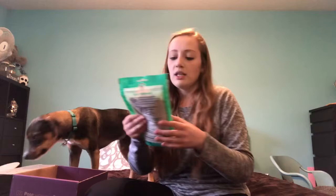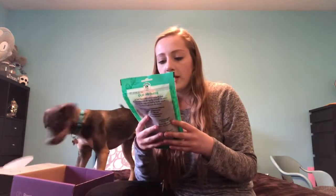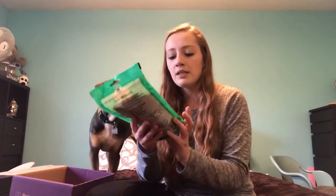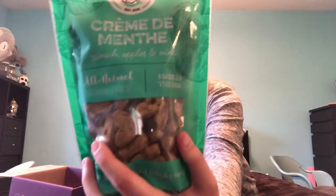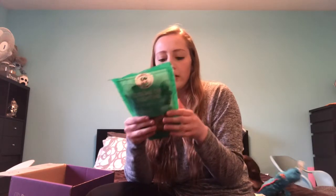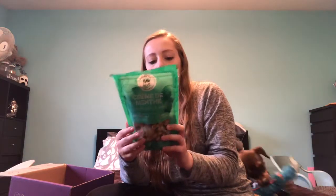The next treat is all-natural grain-free creme de menthe, which is spinach, apples, and mint. The ingredients are spinach, chickpea and potato flours, apples, mint, rosemary, and olive oil. Overall these treats are healthy, but like I said, I wish there was more protein involved in them.